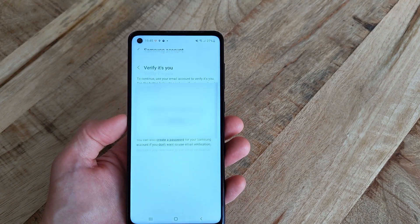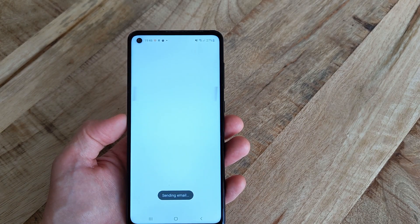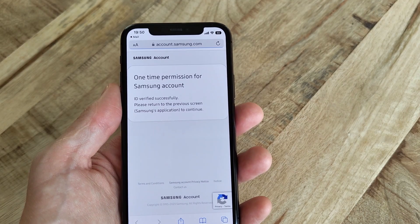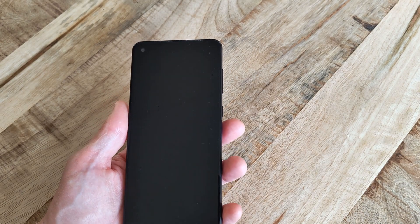If you are logged into a Google account with your phone, you will also have to verify that you're actually the one deleting the phone. The easiest way to do this is to simply press the Send Email button, upon which an email will be sent to the listed address. In this email, just click the Continue button to make the phone resume the reset. It can take a little while, like 10 to 30 seconds, for the phone to actually recognize that the button in the email has been pressed before it continues the process.